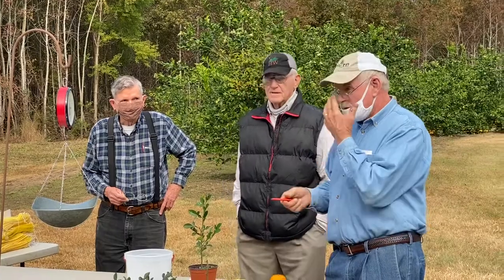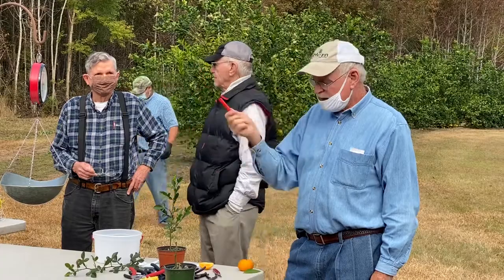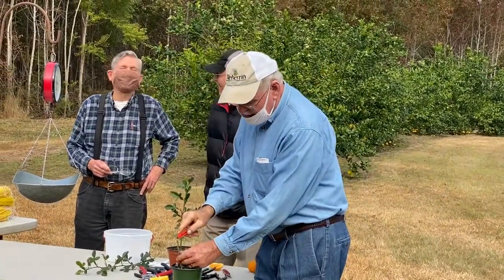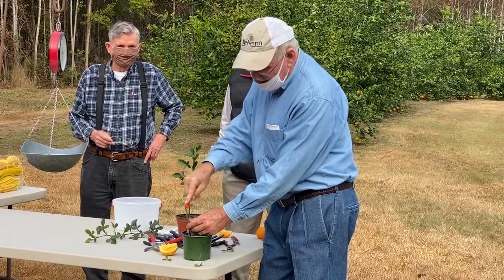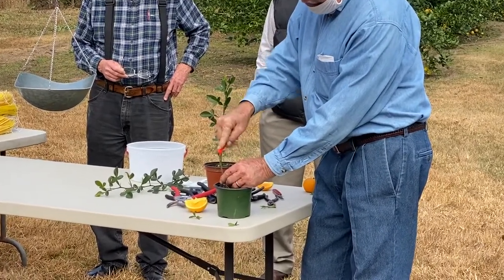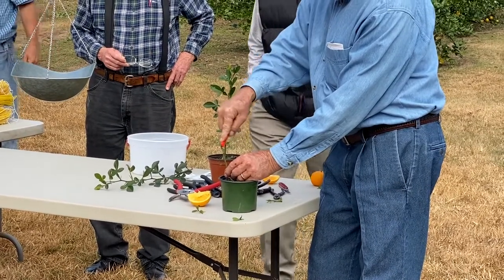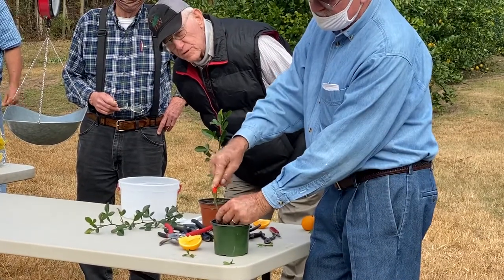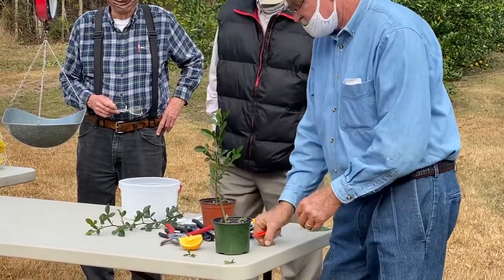We've got about a half inch of blade. I'm going to put it right in the middle of this rootstock where we cut it off, and very gently rock it back and forth, putting pressure on it — don't want to cut your thumb — until we go down about an eighth of an inch or so. So we've got it to that point.